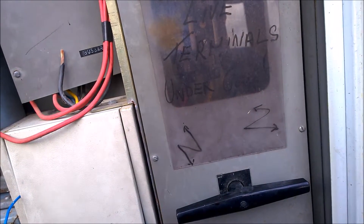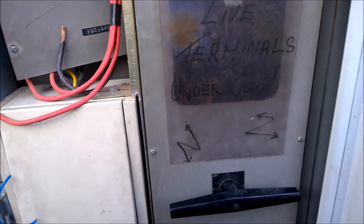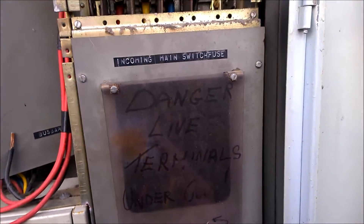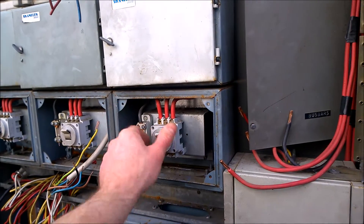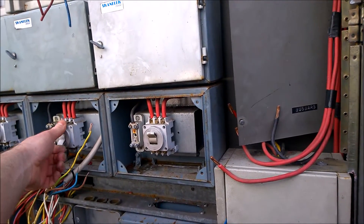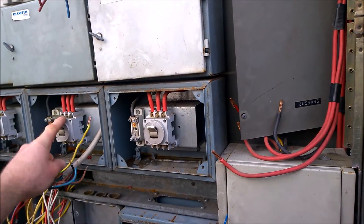I'll still have my 12-volt system and the 48-volt as well, so this might do it for isolating the batteries. As I said, it'll also be for the wind turbines — I'm going to have my 3-kilowatt and another 3-kilowatt at 48 volts.